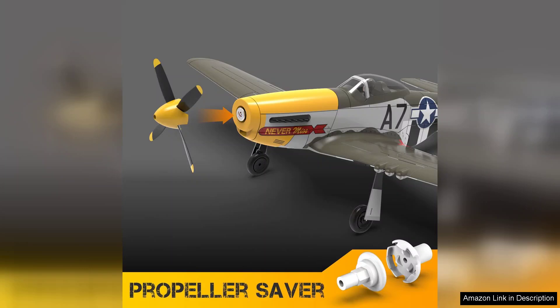Overall, the Volantex RC Brushless P-51 Mustang is an outstanding choice for anyone looking to enjoy the thrill of remote control flight. Its combination of performance, durability, and classic design makes it a worthy addition to any hobbyist's collection.